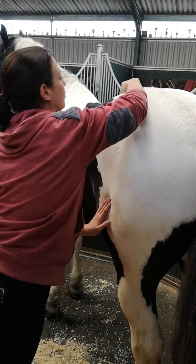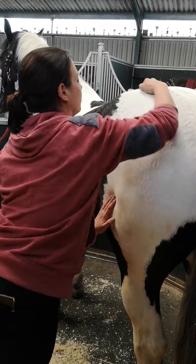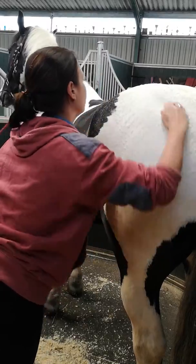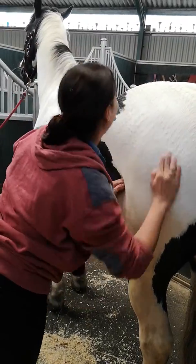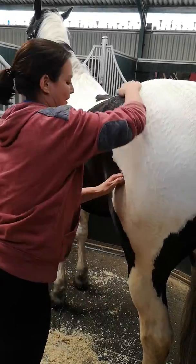And then I'd probably do that again, just a little bit quicker now. Really get some, that's it. Good boy. He's having a lovely time. Yeah, he is. With his nice top lip.